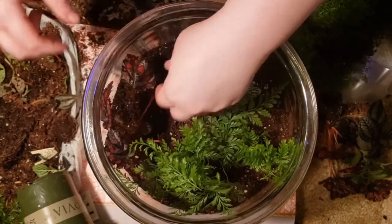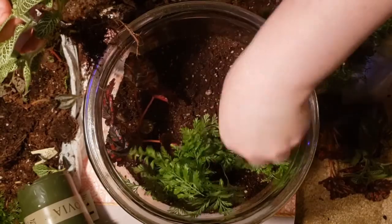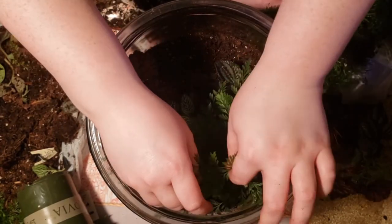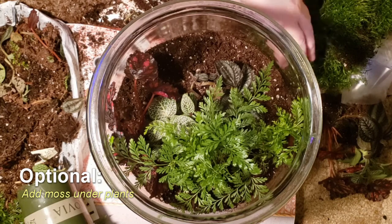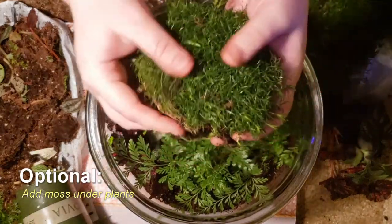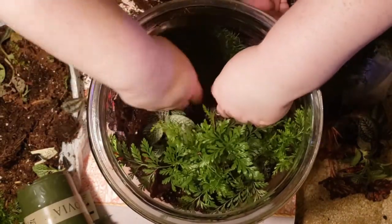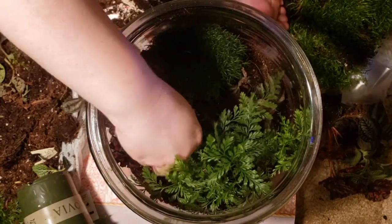I know we've probably all seen the ones in light bulbs on Pinterest, but that's a little beyond my skill level right now. The next step isn't necessary, but it does really help to bring together the entirety of the terrarium. This is moss — I actually got this in the outdoor section of Lowe's — and we're going to put it down and then place it around all the plants.